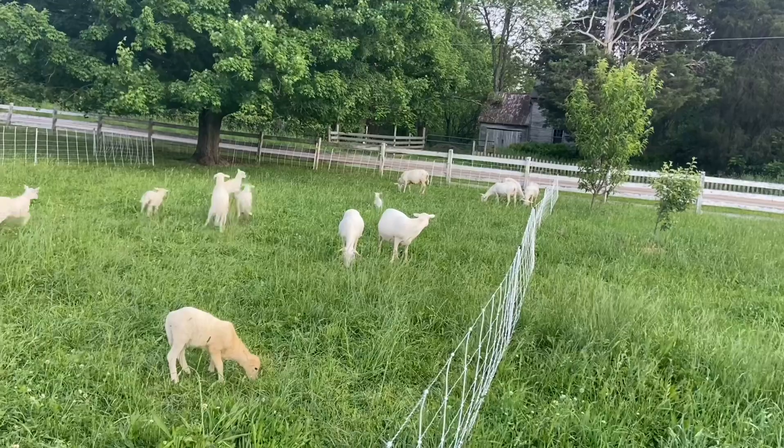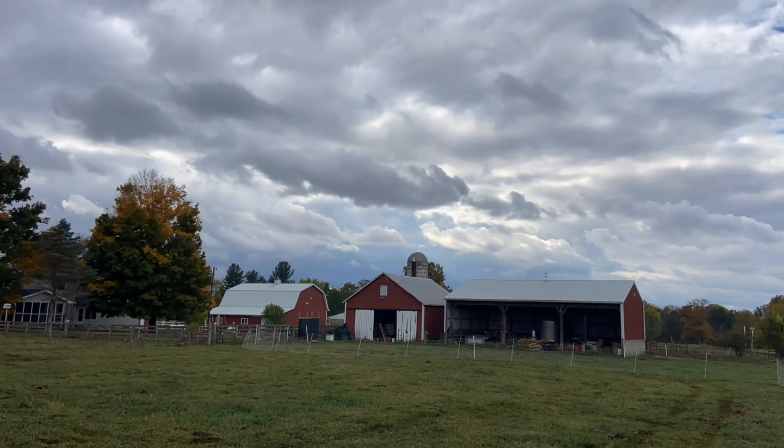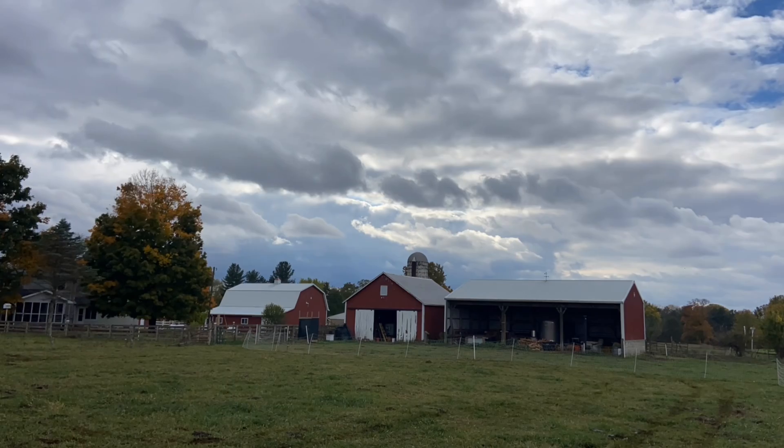I have a good word for you today. This is from Proverbs 14: "He who fears the Lord has a secure fortress, and for his children it will be a refuge. The fear of the Lord is a fountain of life, turning a man from the snares of death."